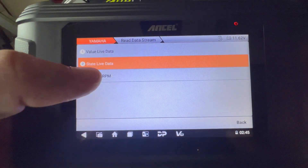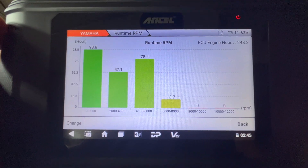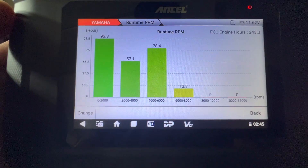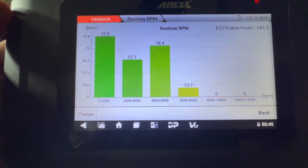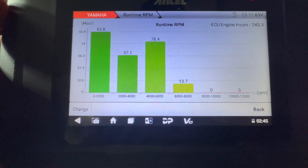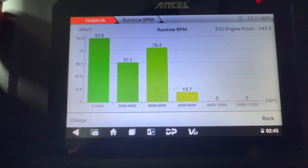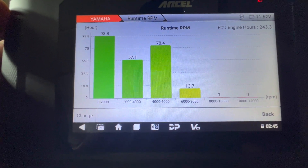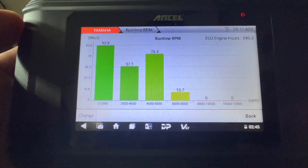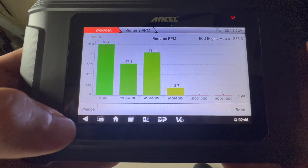Here's something that's really cool — Runtime RPM. This shows the number of hours your Waverunner is operating under zero to 2,000 RPMs, two to four thousand, four to six thousand, six to eight thousand, and so forth. As you can see, my Waverunner — only 13 hours out of the ECU's 243 total hours — were spent between six and 8,000 RPMs. This is a great way to diagnose, and if you're looking to buy a used Waverunner, this is definitely something you want to check out.